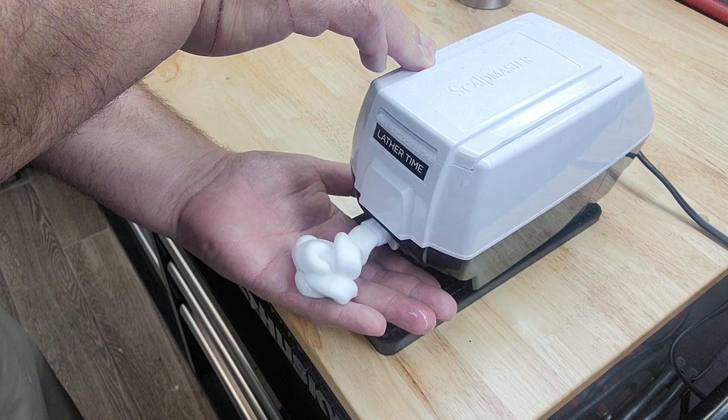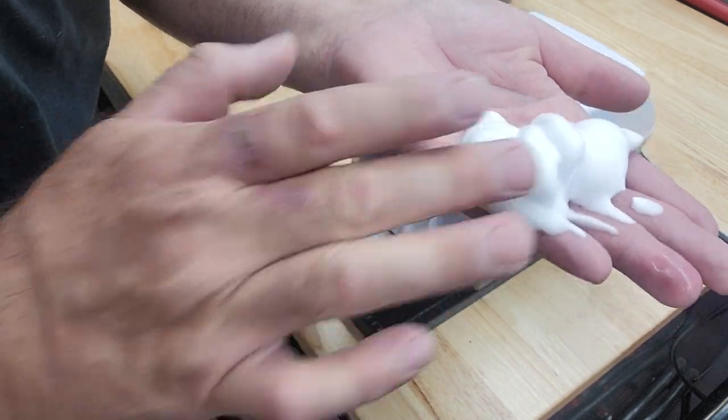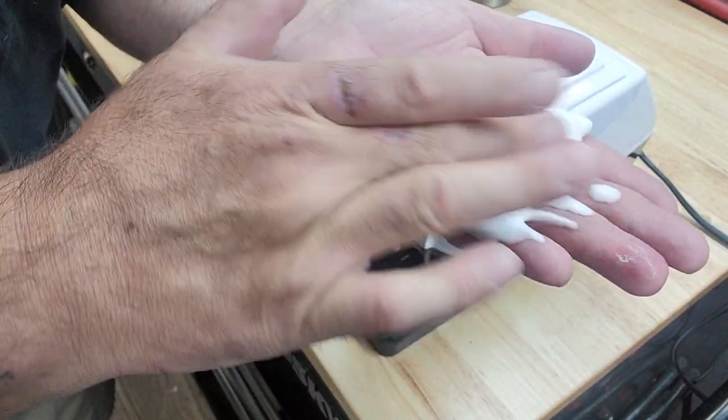Look at this lather that comes out of here — nice and warm, nice and thick. This is the kind of lather you want inside your shop, guys.